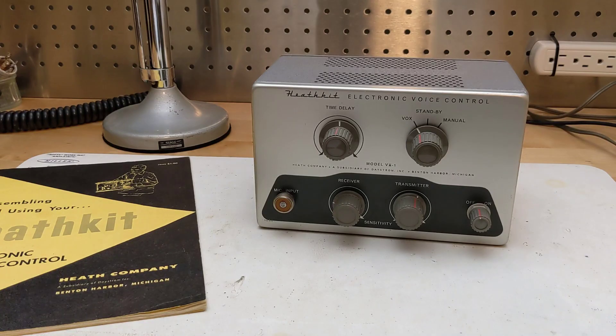I demonstrated using the VX1 with my Heathkit HR-10B receiver. I don't have a suitable transmitter to use with it. I have a Heathkit DX60B, but it would require some modifications to support push-to-talk so that it would work with the VX1. I don't know the history of who owned this unit, but as the wiring on the back panel was modified and the octal plug removed, I assume it was put to use — but not with the Heathkit DX100.